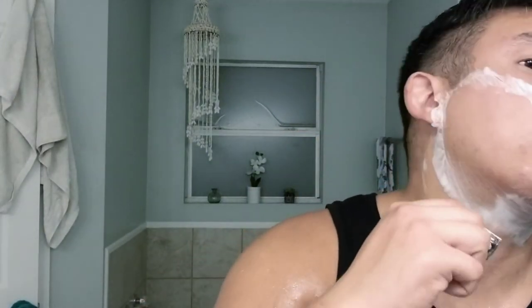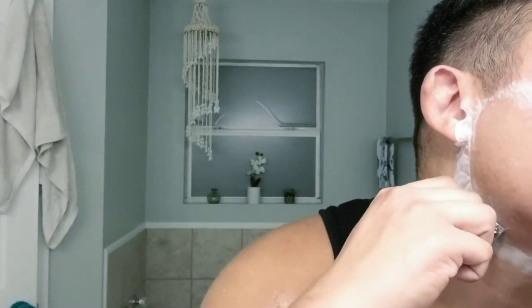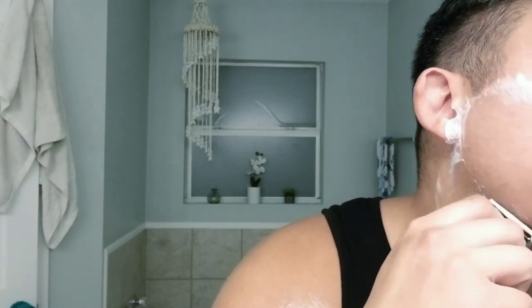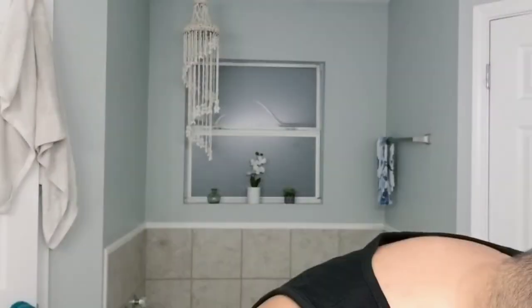I'm going to go against the grain on my chin. Very smooth, very very smooth. All right, clean up and I'll lather for my final pass — clean up pass.